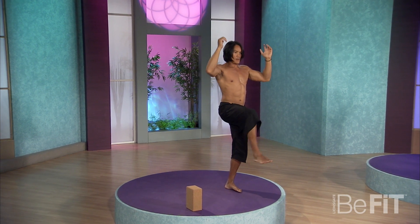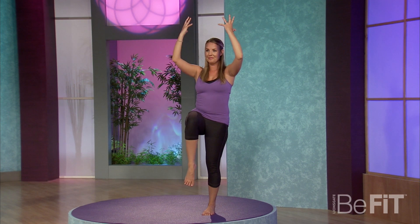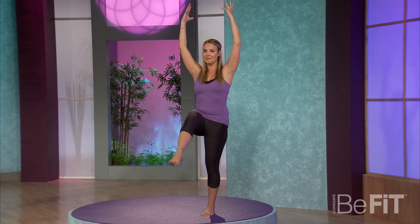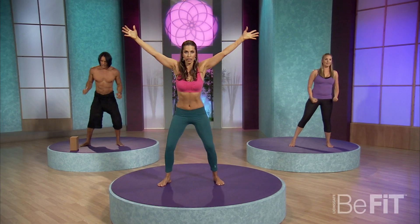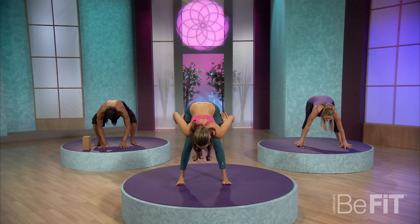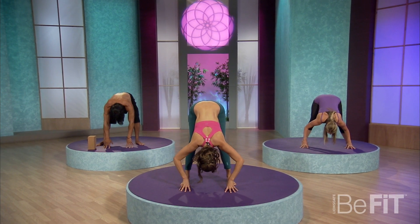Let's do two more. Inhale, shine out. You might fall, but it's okay. And last time, exhale. We'll go ahead and come back to squat in the center. Inhale, exhale, fold so you get a little blood flow and lengthen the backs of the legs.